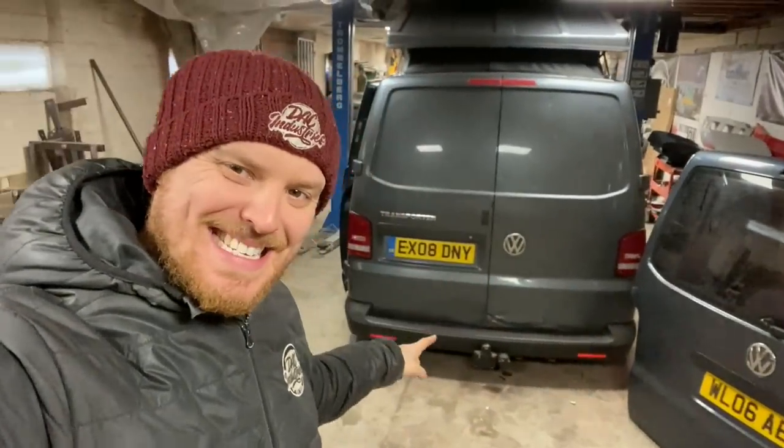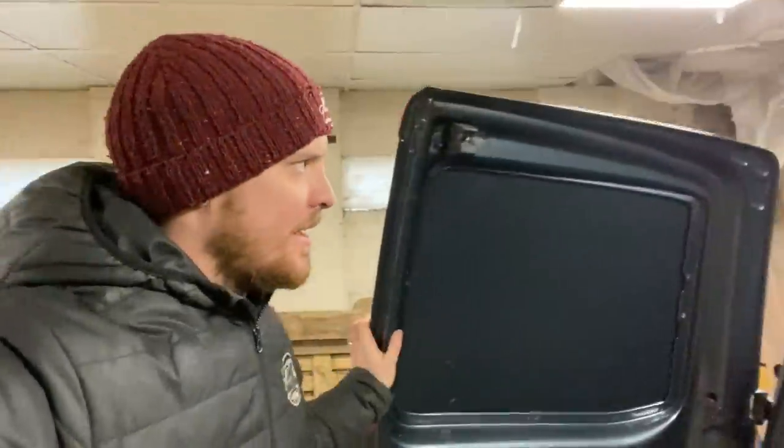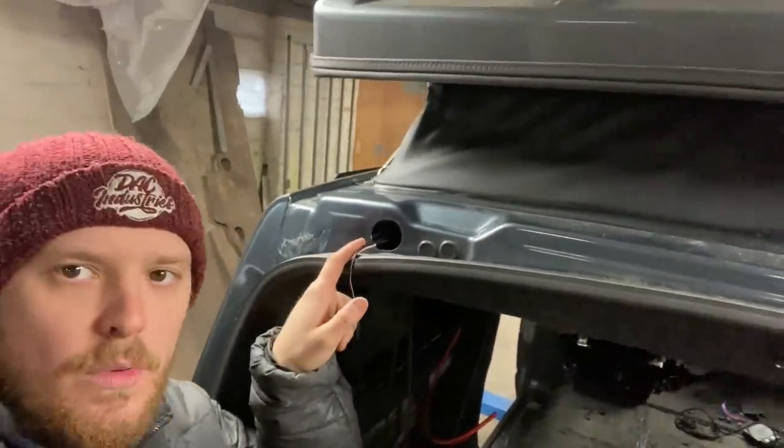Welcome back. As you can see from the thumbnail and title, we're getting rid of these dented and damaged barn doors and fitting a tailgate. The tailgate conversion on a T5 isn't actually as bad as you may think - from factory, barn door vans have got the holes in for the hinges and the hole for the wiring to go through. You just have to add a couple of little bits further down, and luckily you can now buy a conversion kit.